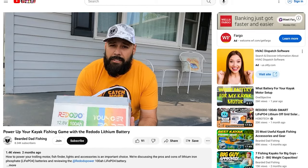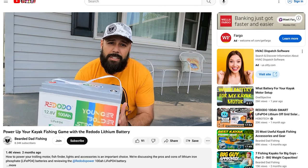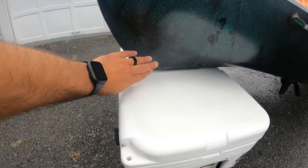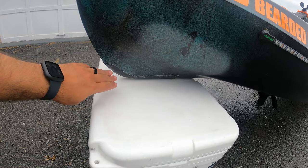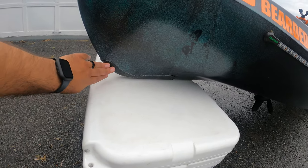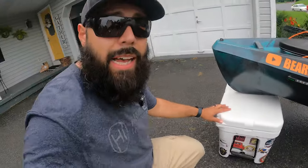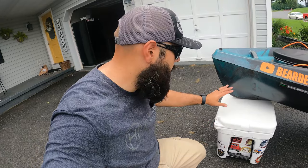If you're interested in learning more about lithium batteries for your trolling motor or electronics, I'll link a video where I did a review on the Red Odo 100 amp hour lithium battery. Another affordable mod I did for the kayak is adding a keel guard in the front — just plastic Kydex from Amazon, some gorilla tape, and clear silicone. I put it on there — there are plenty of videos online and I'll make one soon on how to do this install. It was about $20 and definitely worth it to protect the front of your kayak.